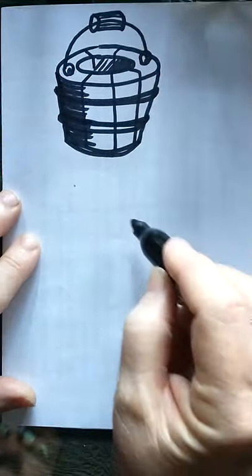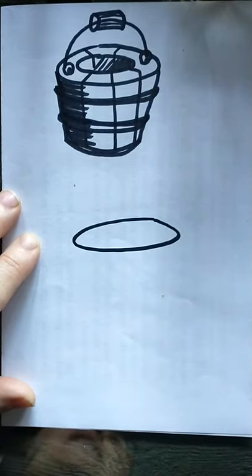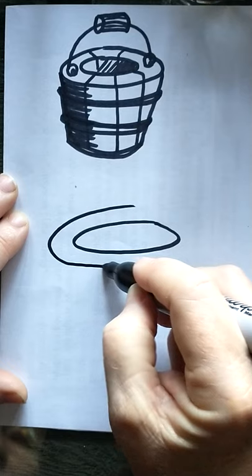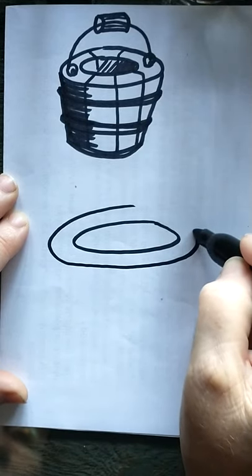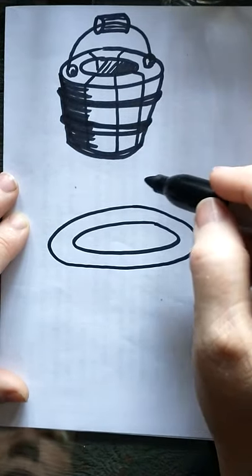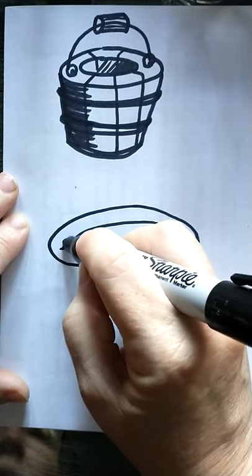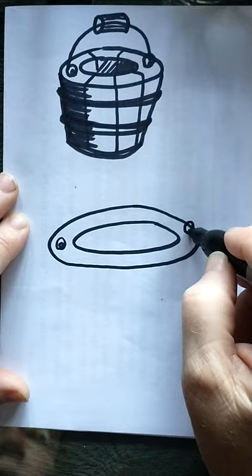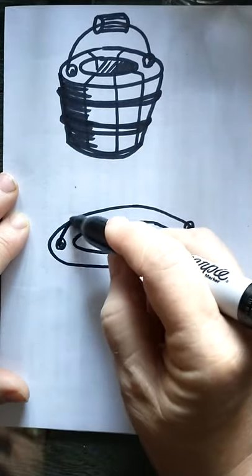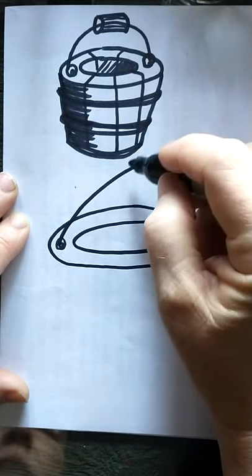Get the big foreshortened circle and go around the outside of that — that's gonna be the top of my pail. I didn't leave a lot of room for my handle, so I'm gonna put a little circle where my handle will start, bring it up and over.